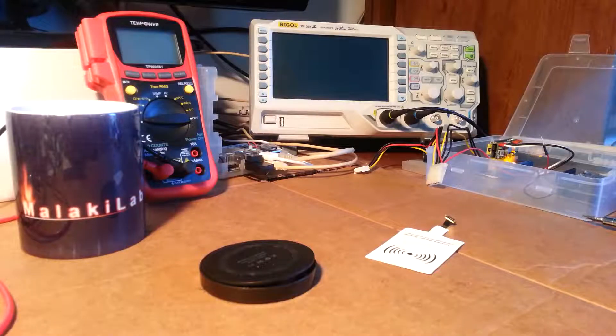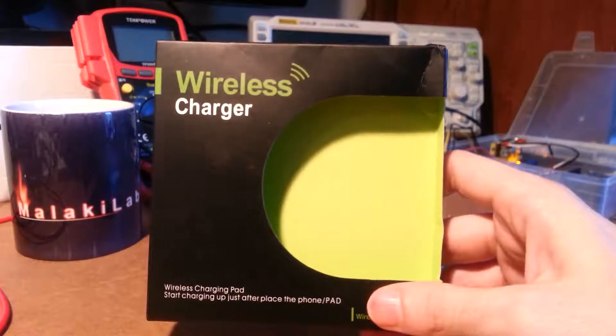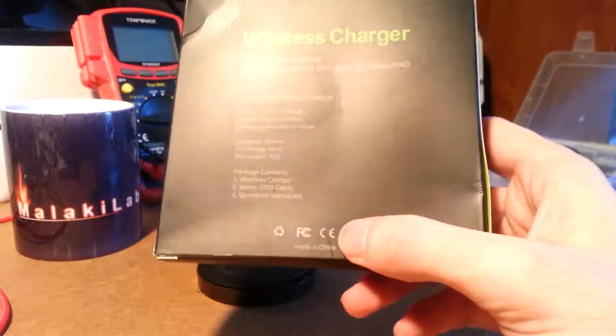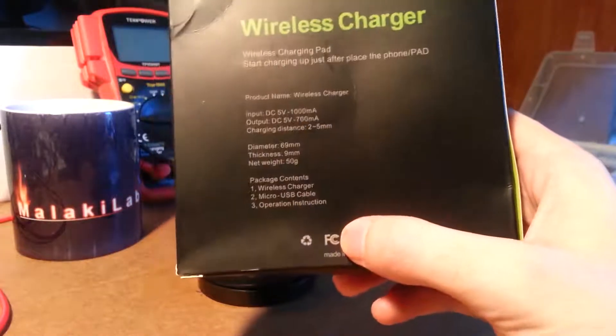Welcome back to the lab. Yesterday I received my QI charger. I ordered it on eBay, unbranded, supposedly CE certified and FCC certified.